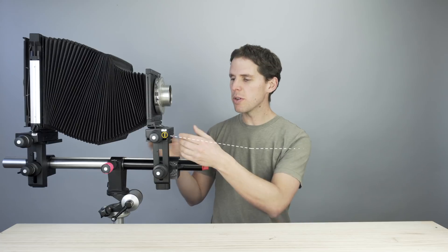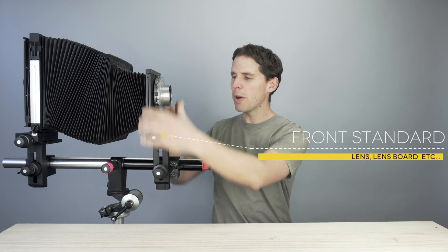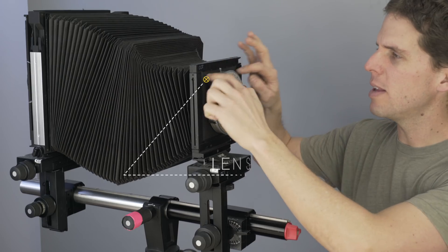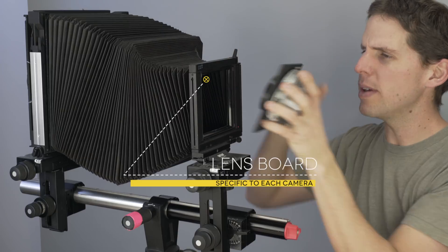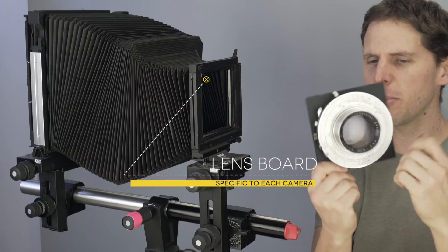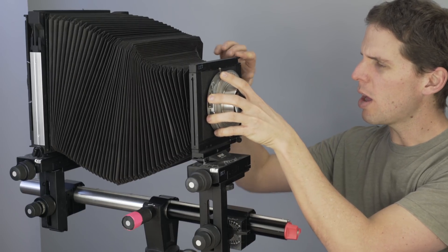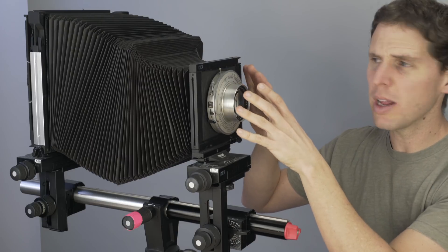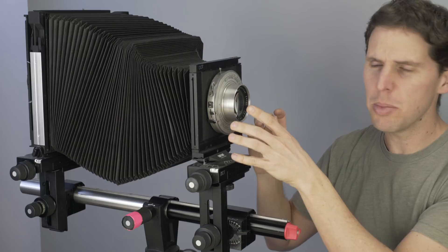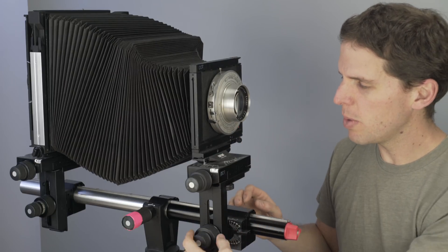Now we're going to start with the front standard — this whole part in the front. We'll refer to this as the front standard. We're going to have our lens board. This is a lens board for Sinar, and a large format lens, and the lens board goes in there. Lock it down — remember to always lock it down, otherwise your lenses will fall off mid-shoot. That's happened to me before.